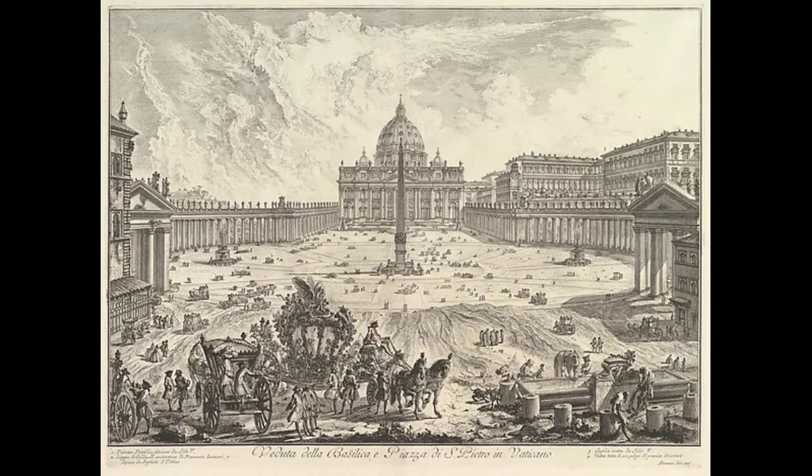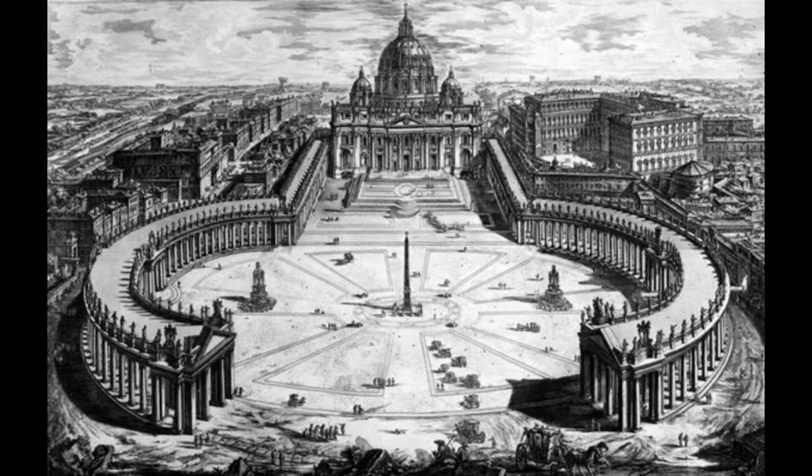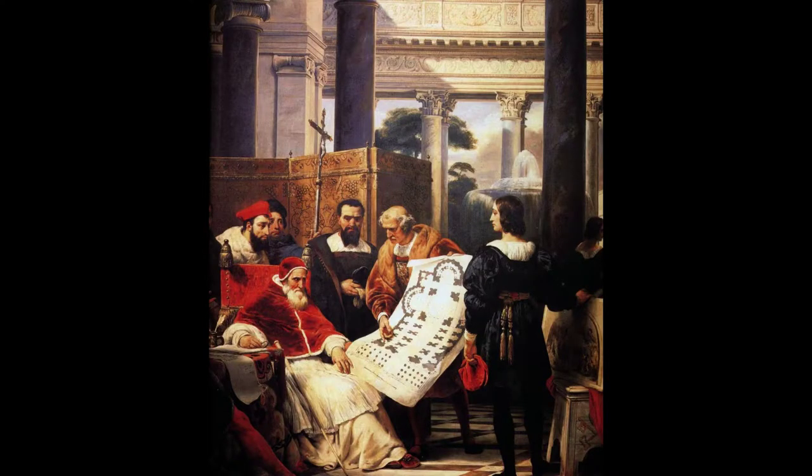Entire generations would have been born and died while this building was being constructed. St. Peter's was just always there in the process of being built. It had to be an interesting feeling when it was finally completed. They started building it in 1506 and it wasn't done until 1626. In that time period, like a dozen popes were elected, entire wars were fought in Italy and even in Rome — Rome was actually sacked. And you had architects and artists just coming and going all the time. It was really a crazy thing.